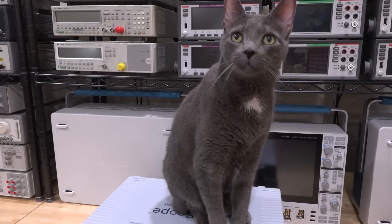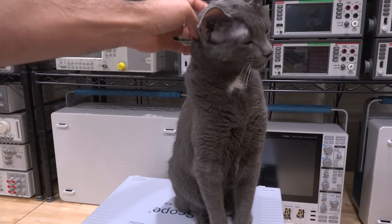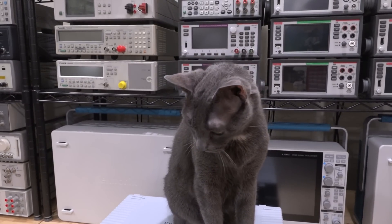So Pooch, what is your opinion on piezoelectric controllers? Do you think we're going to be able to make one of them work? I'm not sure if the owners of the PicoScope appreciate you sitting under the scope.